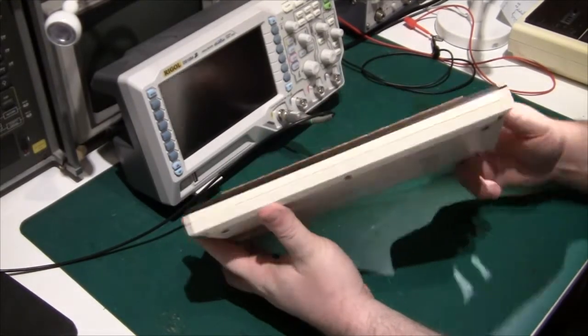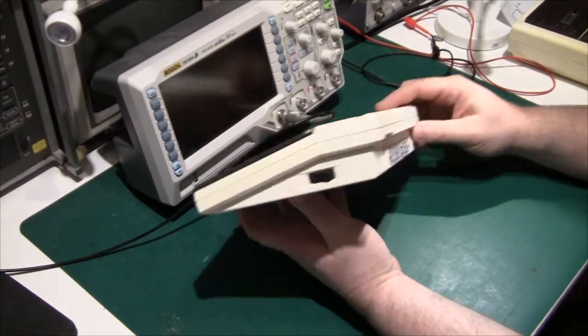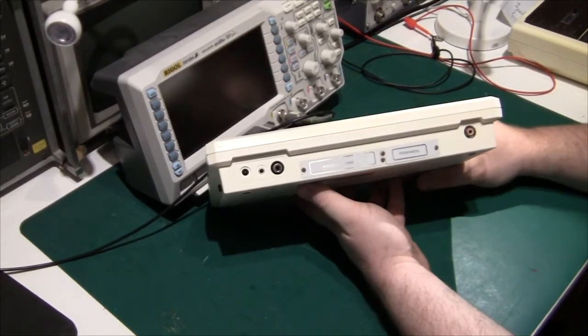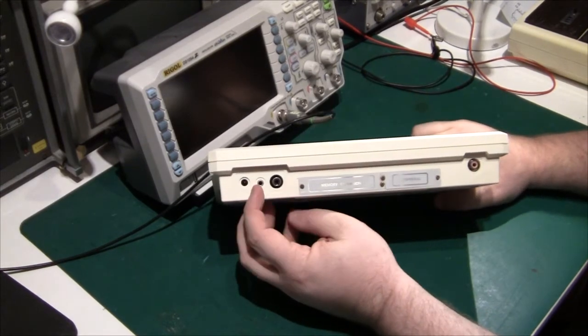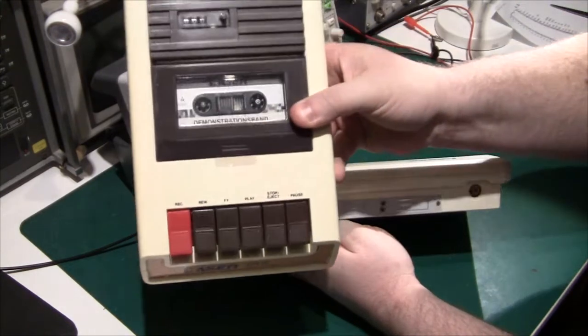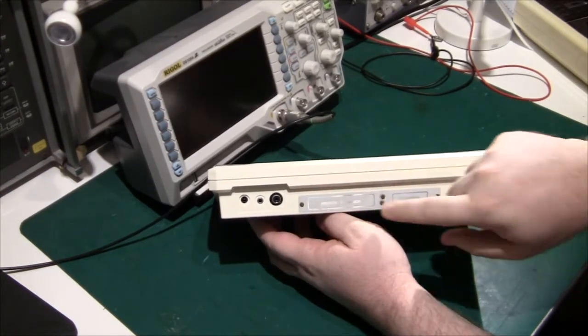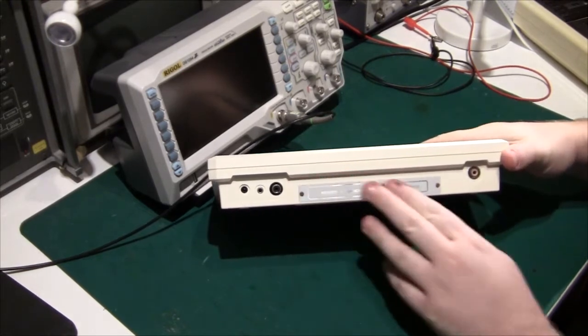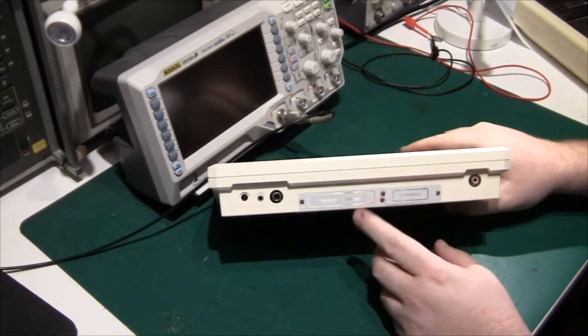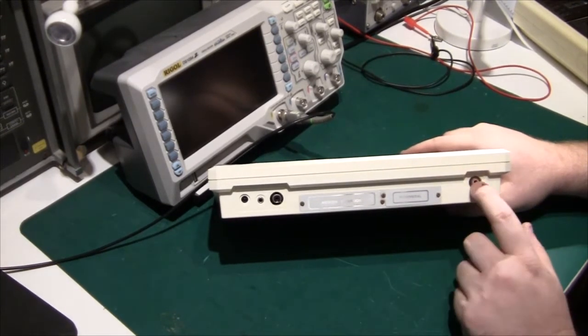On the left on the front there's nothing, and on the right side there's an on-off switch. On the back there's a DC 9-volt input, a tape/cassette connector for storage — I have the cassette player here — there's a monitor out, a plate blanking off a connector for memory expansion, and the same for peripherals. And finally the TV output over here.